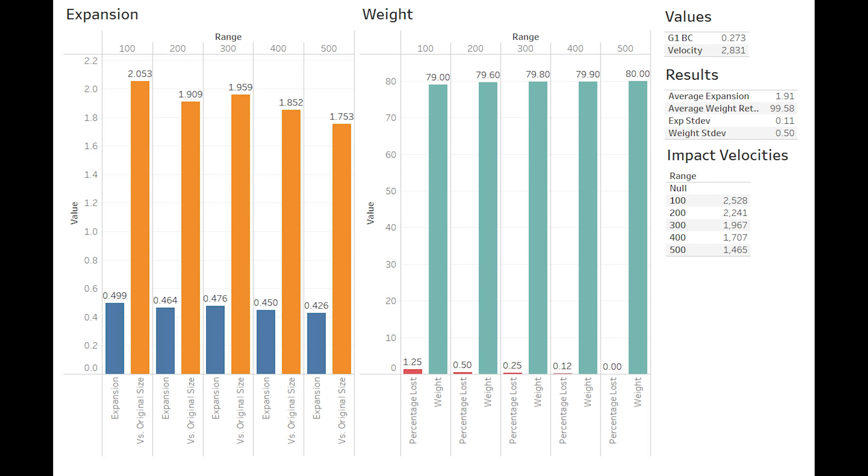Looking at the graphs, we start out with just over 2 times original size at 2,500 feet per second, petering out to 1.75 at 500 yards with 1,500 feet per second. Weight retention is within one grain at all ranges fired, the lowest being 79 grains and the heaviest being 80 at 500 yards, where the projectile retained the plastic tip. This gives us average expansion of 1.91 times original size and average weight retention of 99.58%. In our opinion, this is pretty damn good.